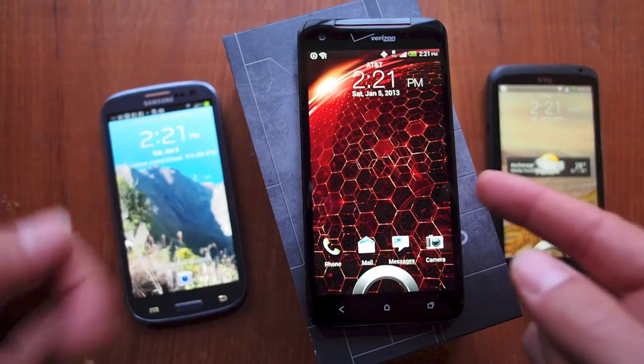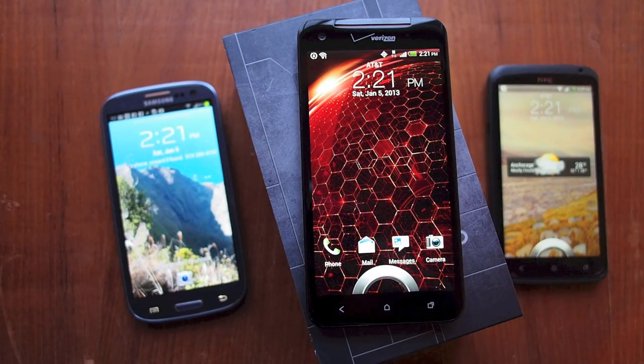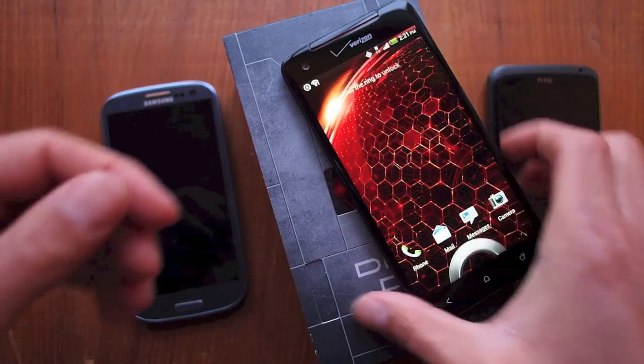Jumping right in — this is the flagship phone from Verizon, new out this winter, December 2012 into the new year 2013, made by HTC.